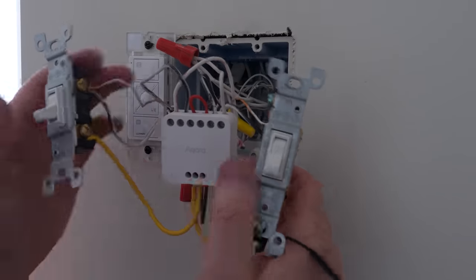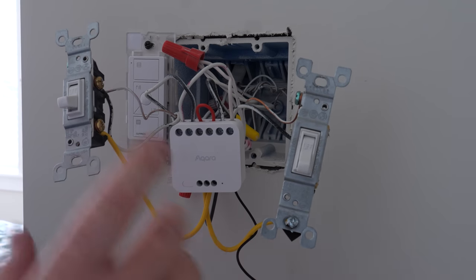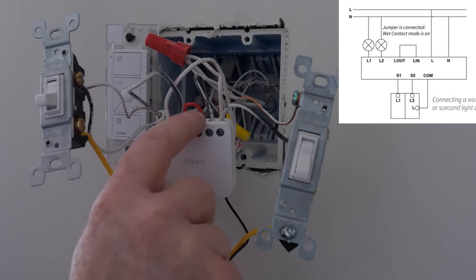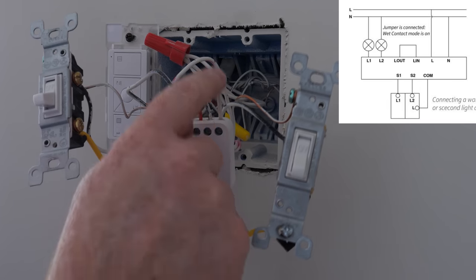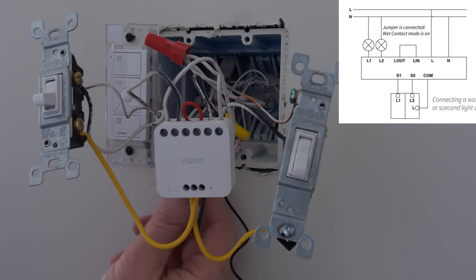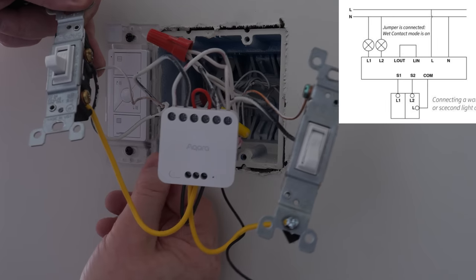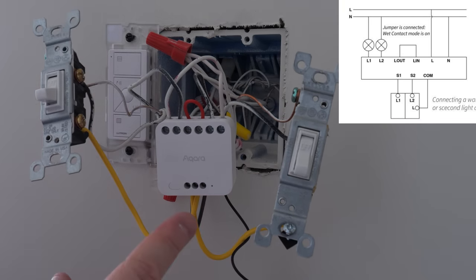This looks a bit complicated but it's going to have a really cool result. To recap: load one goes to one switch, load two to the other, the short jumper cable is in place, line is powering the device, neutral is connected, switch one is attached to S1, switch two to S2, and the two tops of the switches are tied together and connected to the COM port. Let's turn on the power and get this paired to the Aqara app.